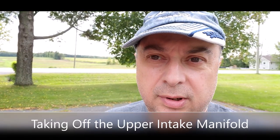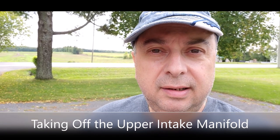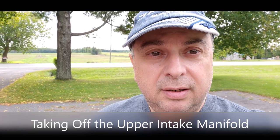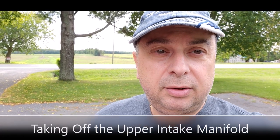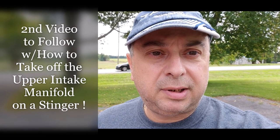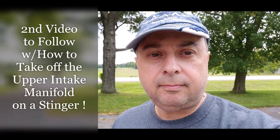Hey guys, it's Tyler here from RPM Model Reviews. I'm at a friend's house and we're going to take off the intake manifold to do a carbon cleaning video with before and after pictures. We're going to the trouble of taking off the manifold so we can get good pictures, do the carbon cleaning with the system I bought, take it off again for after pictures, and hopefully there will be something worth seeing.